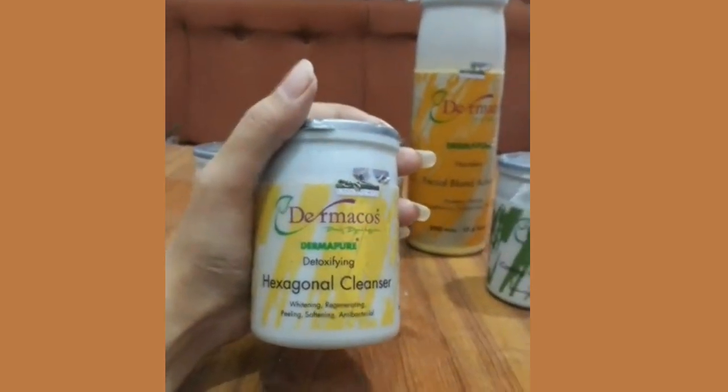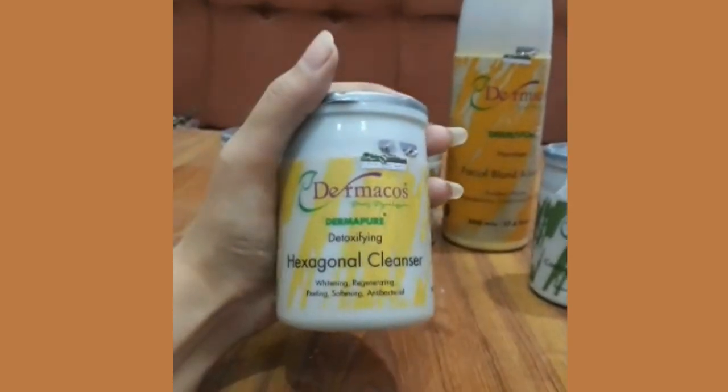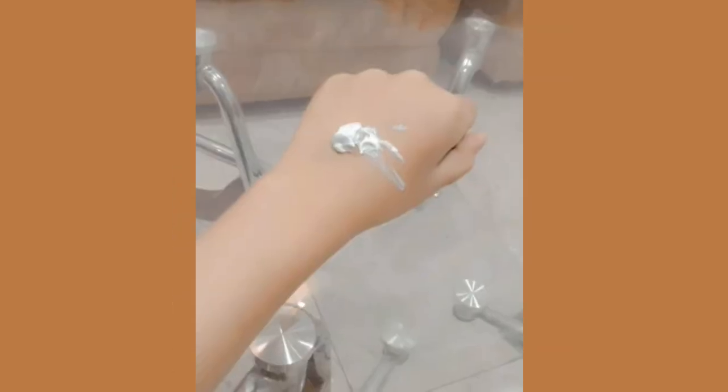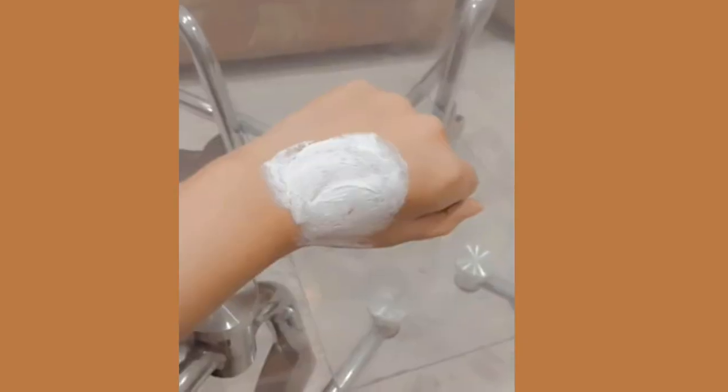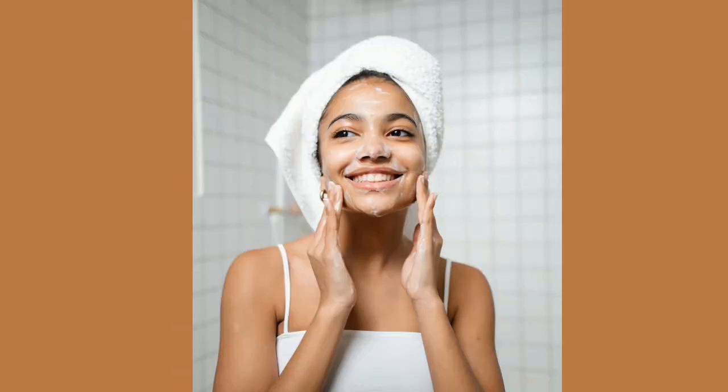Review start karti hun. Sabse pehli product hai Derma Cause ka hexagonal cleanser. Yeh kuch is tarah ke jar mein aata hai aur is mein quantity jo hai woh bahut achi khasi si hai. Is ki consistency jo hai woh bahut thick si hai. Aap ne is ki little bit quantity leni hai aur downward se upward motion mein almost 3 se 5 minutes tak apne poore face aur hands pe massage karna hai. Yeh aapki skin se dirt aur impurities ko bahut ache se remove kar deti hai.